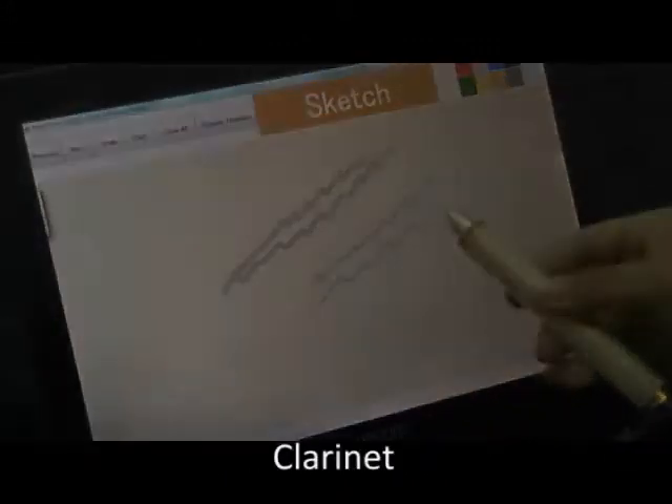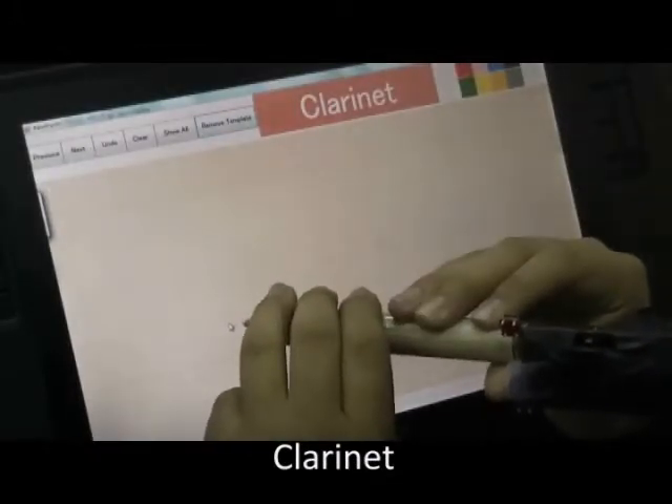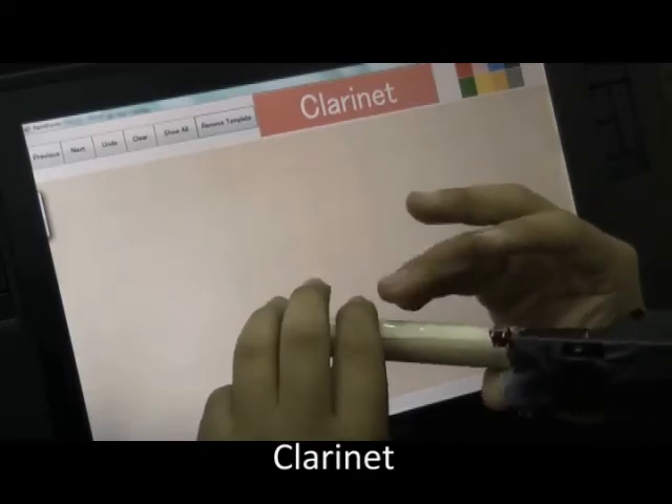An interesting addition to the drawing application is to emulate musical instruments, such as a clarinet. Certain melodies played by the user can be used as musical passwords to trigger special commands, such as logging in and out.